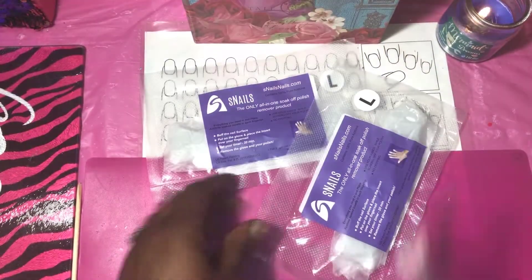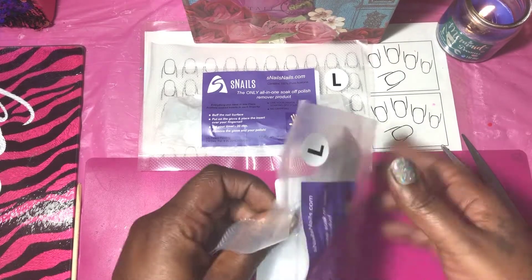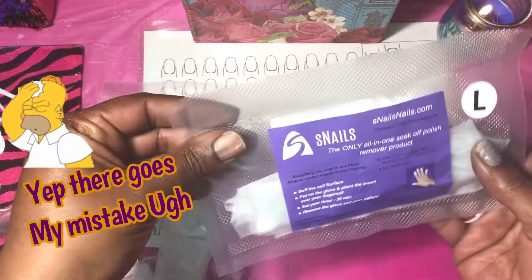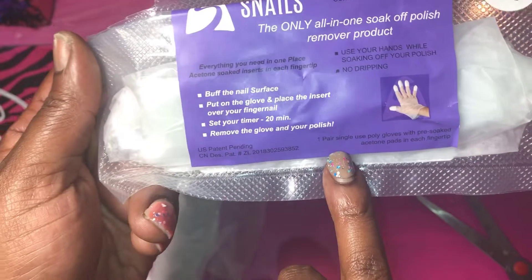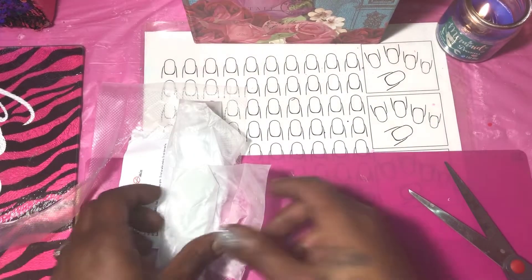I got some scissors and cut one open — they appear to be vacuum sealed so they're really in there tight. Oh my gosh, there are two pairs! I thought it was one glove in each pack. I'm going to have to figure out how to reseal the other one so it won't get wasted. In my nail mail video I don't think I told y'all there are two pairs in each pack.